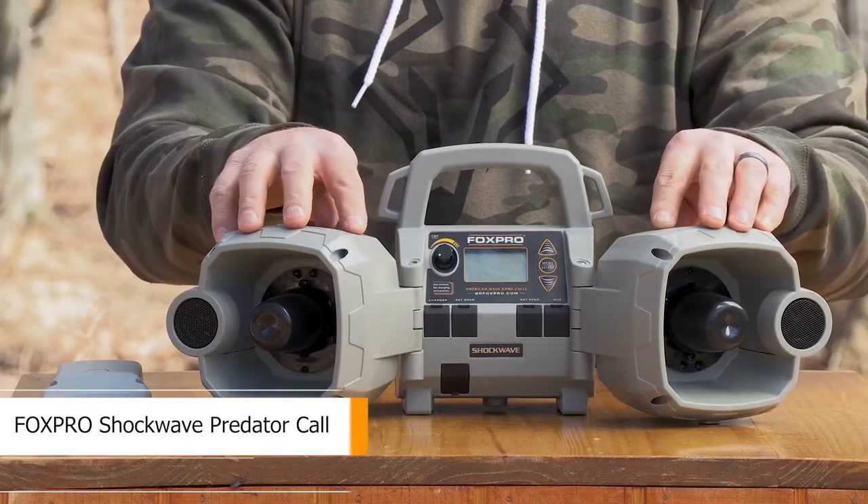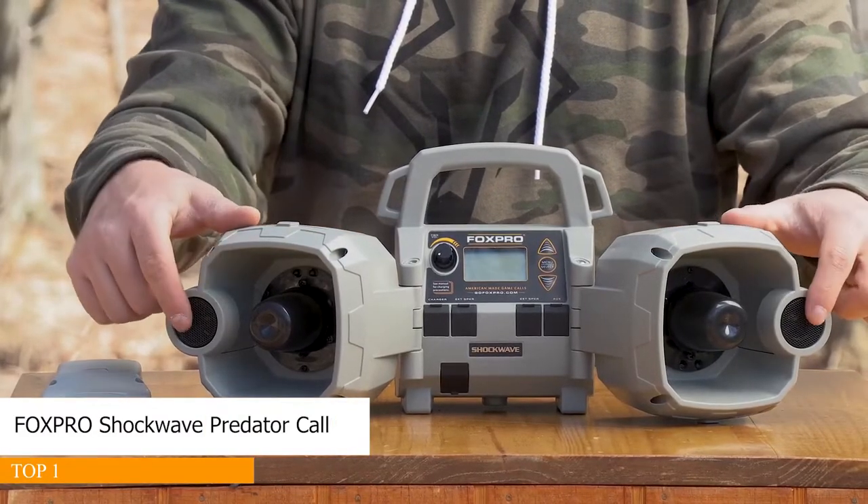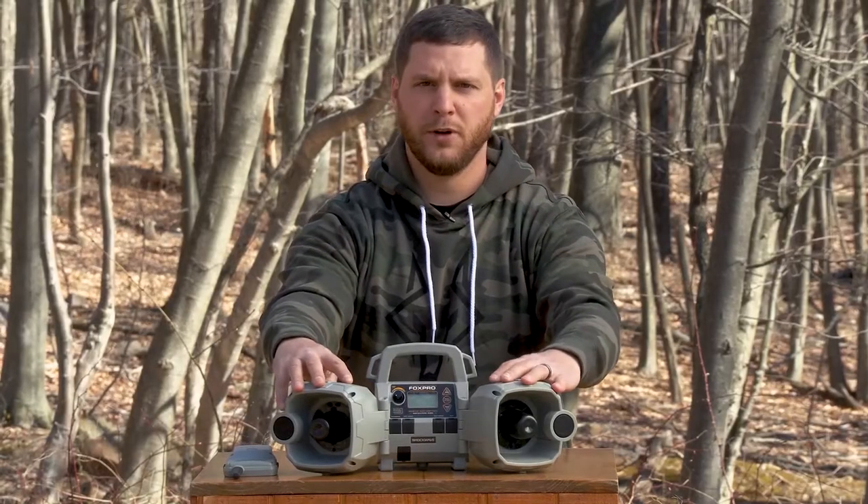Here's an overview of the Fox Pro Shockwave. It's a four-speaker unit that has two horn speakers and two tweeters. The speakers are movable for directional sound. It comes standard with 100 sounds and will hold up to 1000 sounds.